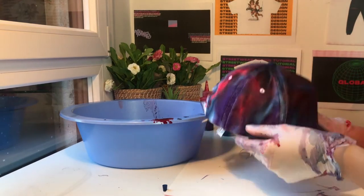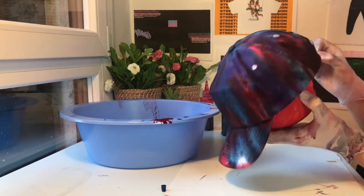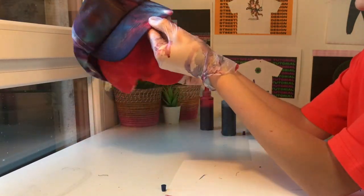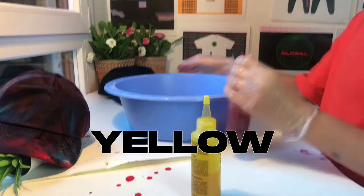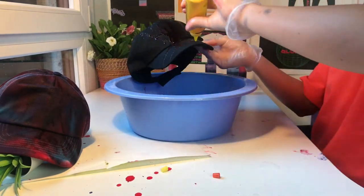I'll add a ball under the hat to maintain its shape. Now I'm starting the second hat, which will be printed and dyed on a black hat using two colors: red and yellow. They won't be that visible, but they'll add a nice touch to the hat.